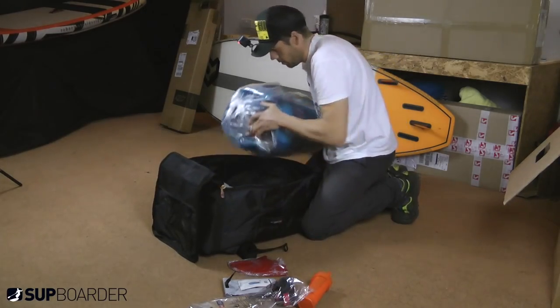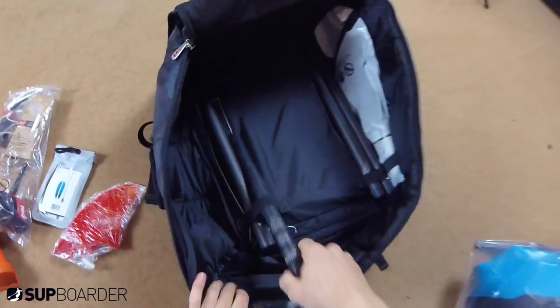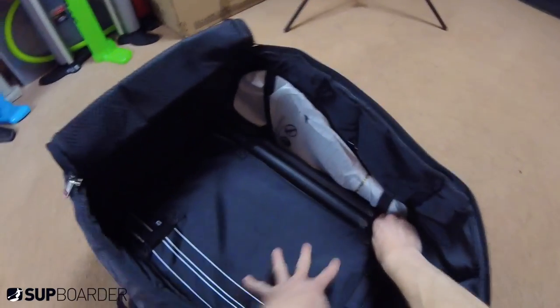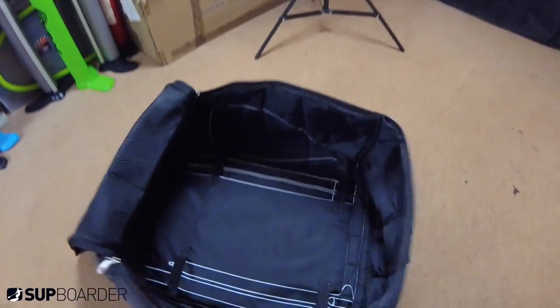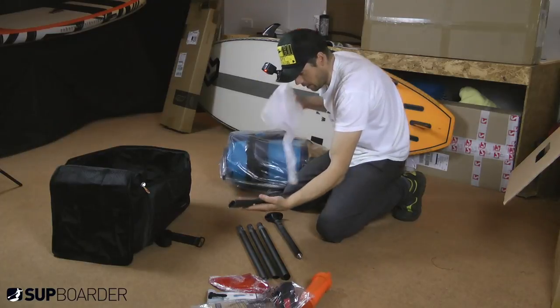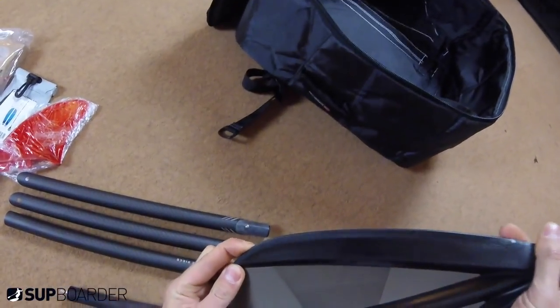Taking the board out — I cannot believe that's a paddle in there! That is cool, isn't it? It doesn't weigh anything. One piece, two piece, three piece, four piece — nicely stored away in the bag there, really nice and easy to get in and out. You can't really go wrong. Like my grandad's workshop — you want to put all your screwdrivers back in the right place. Nice small blade — I like the size of that.